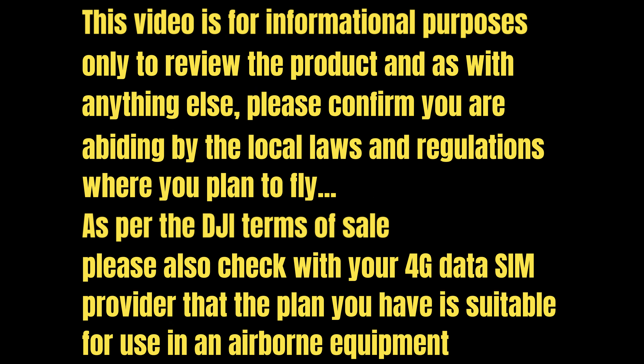I do have to give a bit of a disclaimer just to cover myself. This video is for informational purposes only to review the product, and as with anything else please confirm you are abiding by the local laws and regulations where you plan to fly. As per the DJI terms of sale, please also check with your 4G data SIM provider that the plan you have is suitable for use in an airborne aircraft.